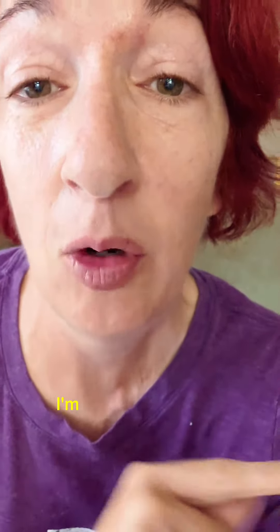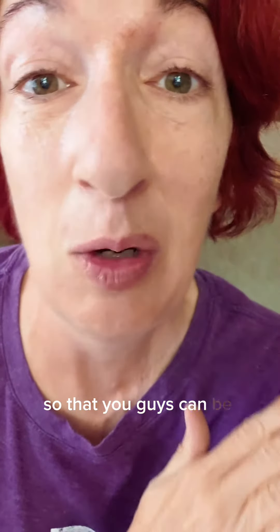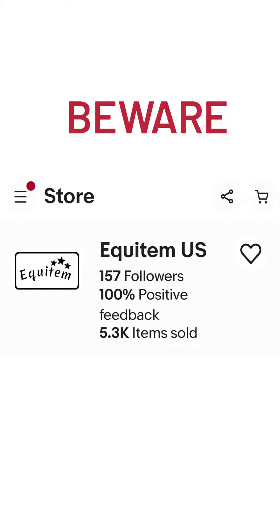I almost hit myself in the face with it — good thing it's so lightweight, otherwise I could have injured myself. Look at how thin that is. It is literally going to rot off in no time, especially in Florida where it's humid. If you're going to advertise something for a horse, no matter how cheap it is, it better be safe enough for that horse.